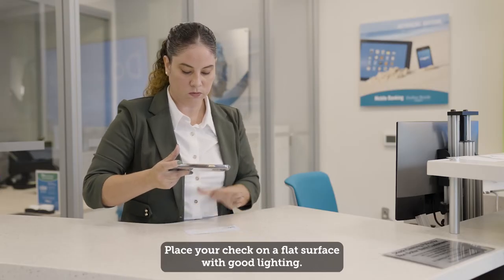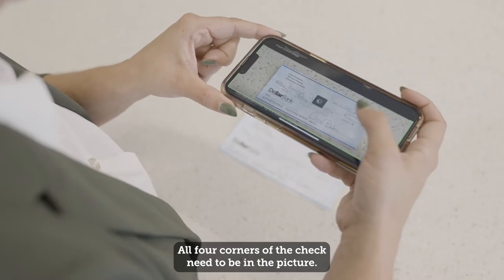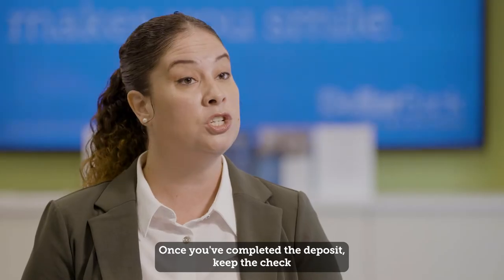Place your check on a flat surface with good lighting. All four corners of the check need to be in the picture. Once you've completed the deposit,